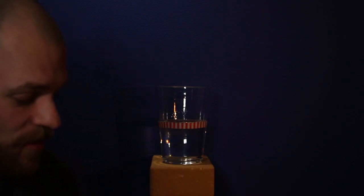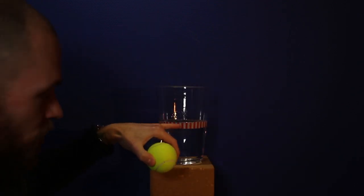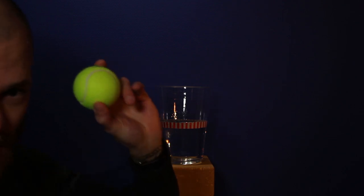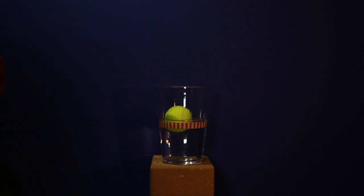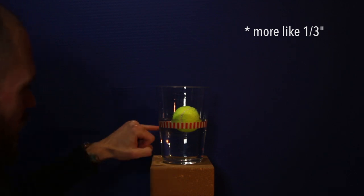Here's a quick demonstration of what displacement actually means. This line represents the waterline, and this object represents our boat — it's naturally buoyant because it's a big air bubble. Displacement equals the weight of the boat: when you place it in the water, the difference between the original waterline and the new waterline represents the volume of water displaced, which equals the weight of the boat. You can see the water level rose about a tenth of an inch.